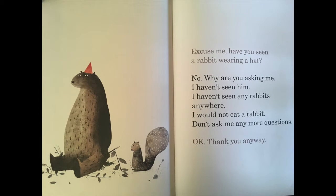Excuse me. Have you seen a rabbit wearing a hat? No, why are you asking me? I haven't seen him. I haven't seen any rabbits anywhere. I would not eat a rabbit. Don't ask me any more questions. Okay, thank you anyway.